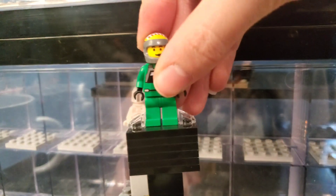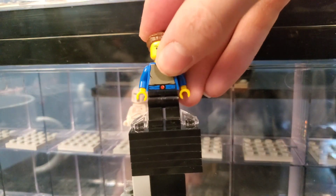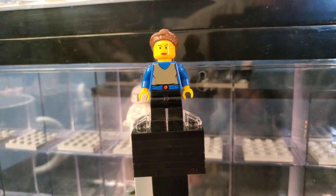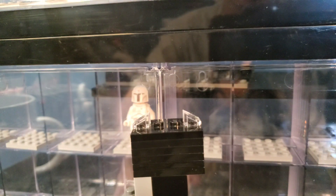Here we have an old Rebel A-Wing pilot. I think this is my first OG Rebel minifigure, so that's interesting to get in my collection. Here we have an OG Padme from Episode 1 — kind of dodgy face print there, but you know what can you expect? It's like 1999 when this thing was coming out, so you can't expect the best figure of all time.